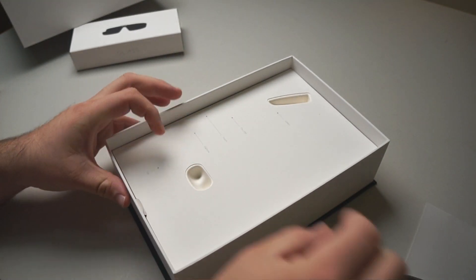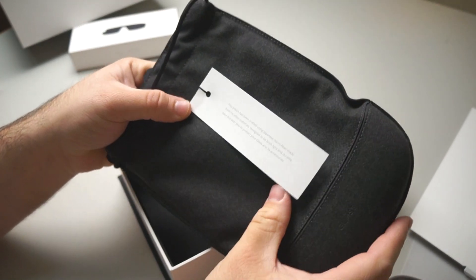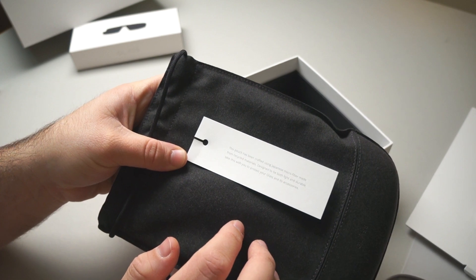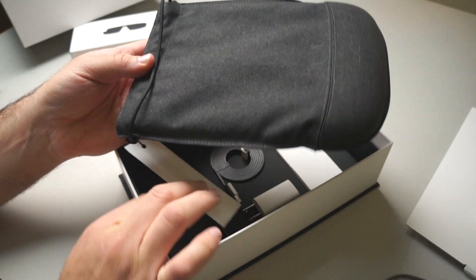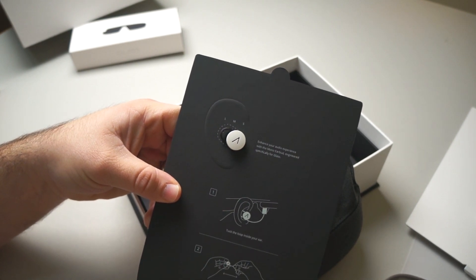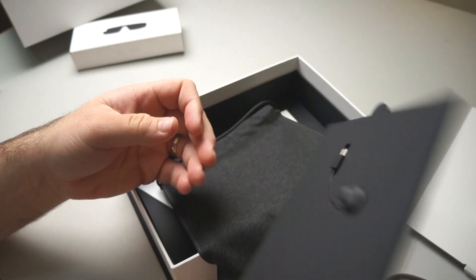Inside we have the microfiber pouch. It says it's been crafted using Japanese microfiber made from recycled materials, designed to be both light and durable. I actually used this for my current Glass and I really liked it — it held up really well. Inside we have the new earbud: enhance your audio experience with the mono earbud engineered specifically for Glass. For about $80 you can buy dual earbuds, which seems like a little bit of an overkill price-wise.